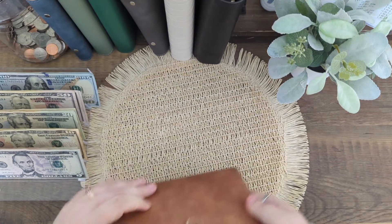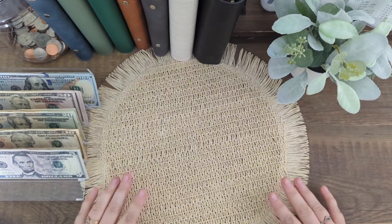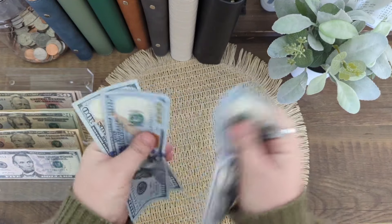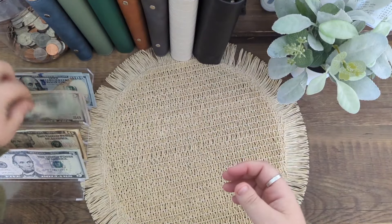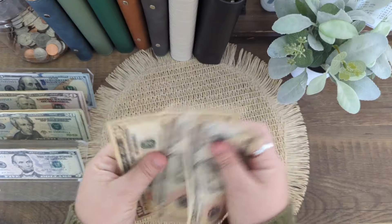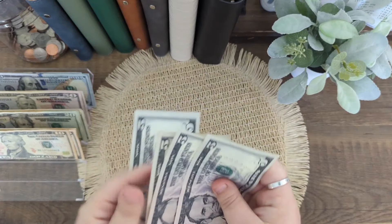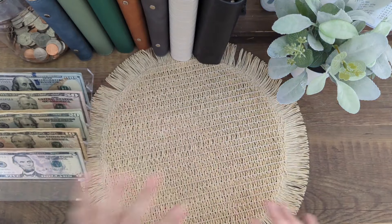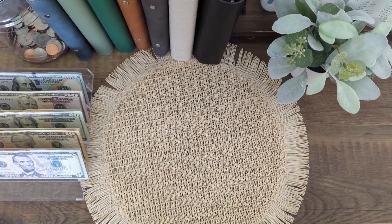Now that's all set, I'm going to give this a count so I have a starting number of what I'll be taking back to the bank. One, two, three hundred — fifty, four-fifty — four-seventy, four-ninety, five-ten, five-thirty, fifty — five sixty, five seventy, five eighty, five ninety-five — and that's six hundred. I'm putting the nicer bills at the back so when I go through and condense I know where the nice ones are.